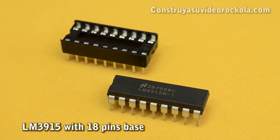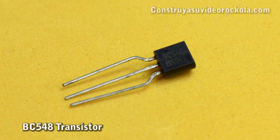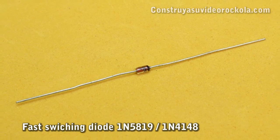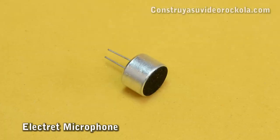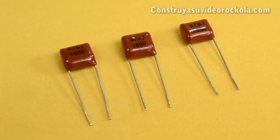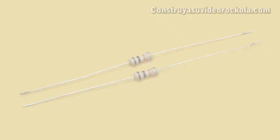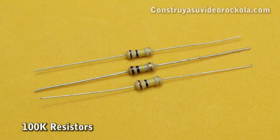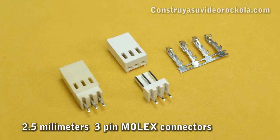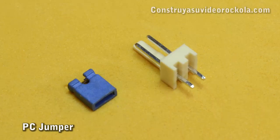An integrated circuit LM3915 with its 18-pin base, a regulator LM7805, a transistor BC548, a diode 1N4007, a fast switching diode 1N5819 or 1N4148, an electric microphone, a 1K rheostat, three 0.47 microfarad capacitors, a 0.33 microfarad capacitor, a 0.1 microfarad capacitor, two 10K resistors, three 100K resistors, a 1.8K resistor, two 2.5mm 3-pin Molex connectors, a 2.5mm 2-pin Molex connector, and a jumper used on a computer's motherboard.